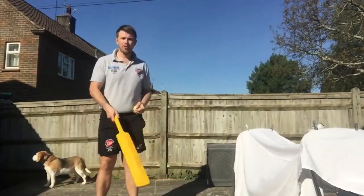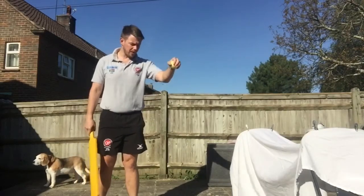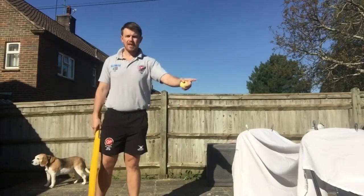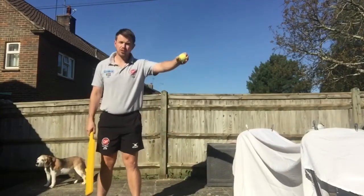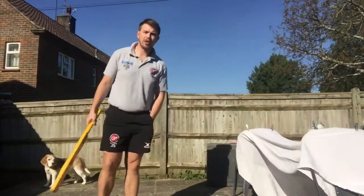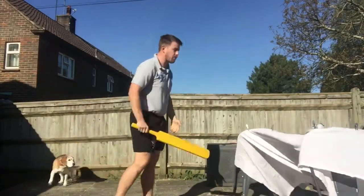Just going to show you my setup here — you can do the same at home so you don't have to have somebody with you to give you a drop feed. You've got two outside chairs and a sheet over the top, secured with some clothes pegs. That way you can just do your own drop feeds and practice some cricket shots by yourself, and the ball isn't going too far away.